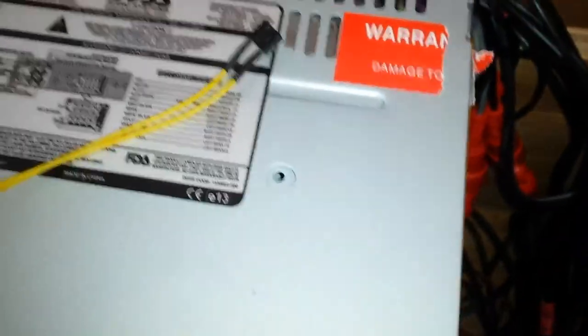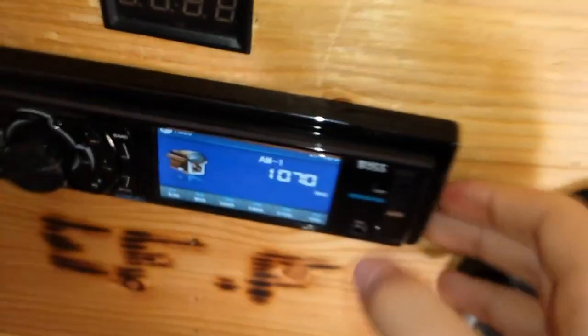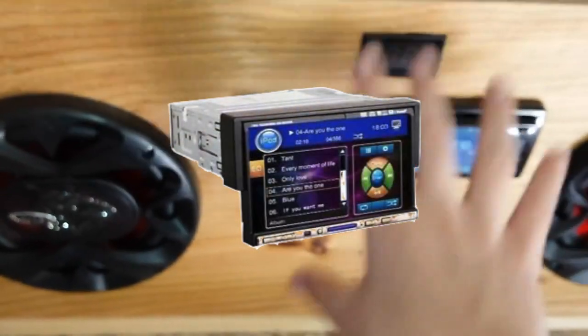I accidentally voided the warranty sticker sliding it in here because the wood actually cut the warranty sticker. Whatever — I wasn't planning on keeping this long. I was planning on getting one of those head units that has a little flip-down touchscreen. I found a really good deal on one — I can get one for like 100 bucks, and the reviews on it are pretty decent.